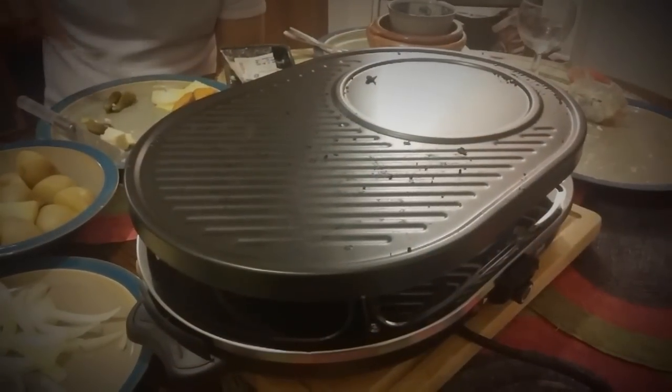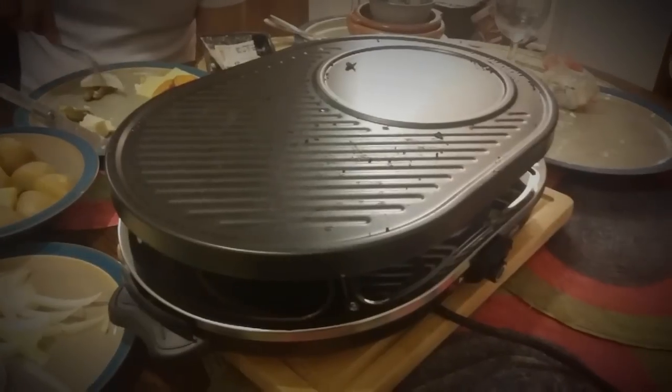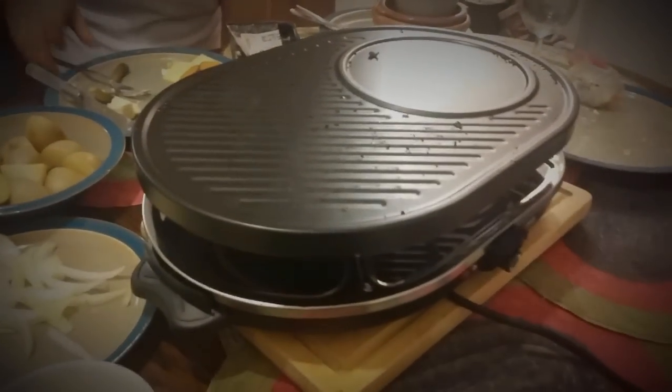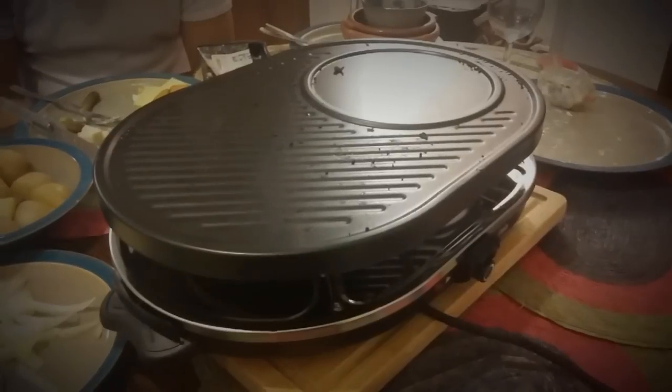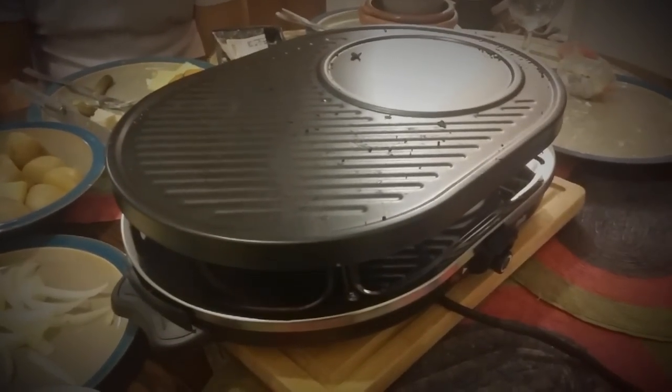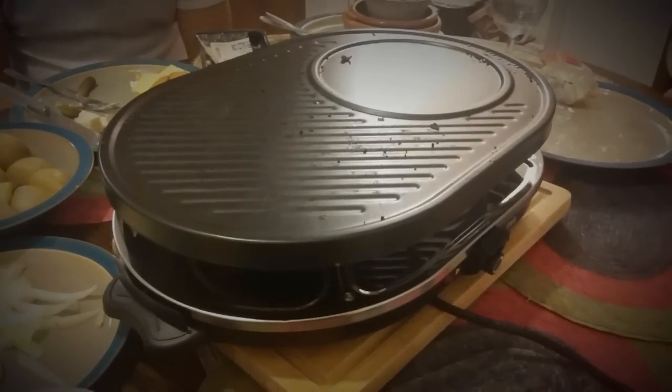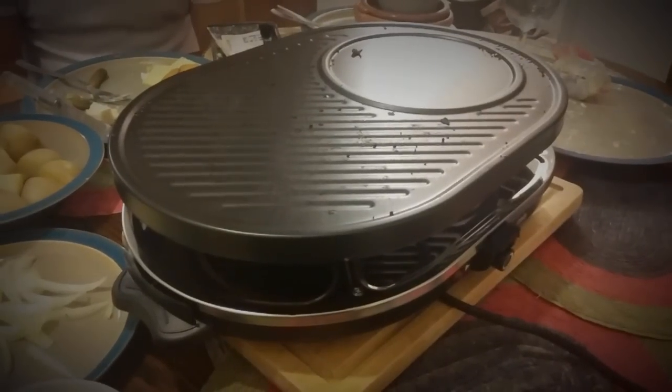We've just finished a dinner with the raclette — we ended up eating for almost two hours. I just kept on chucking food on there and in the little trays, mixing everything up and eating. It's a really great, interesting, exciting, and social way of cooking and eating a meal together, and I think everybody really enjoyed it.